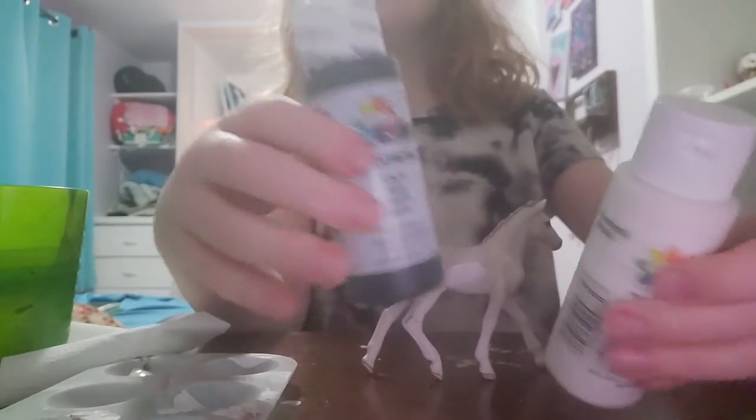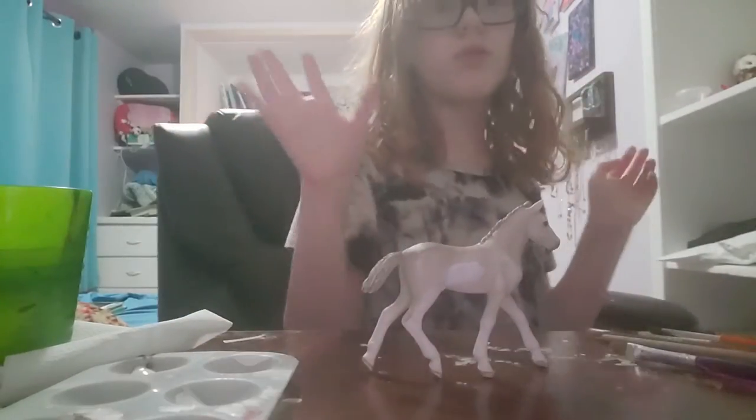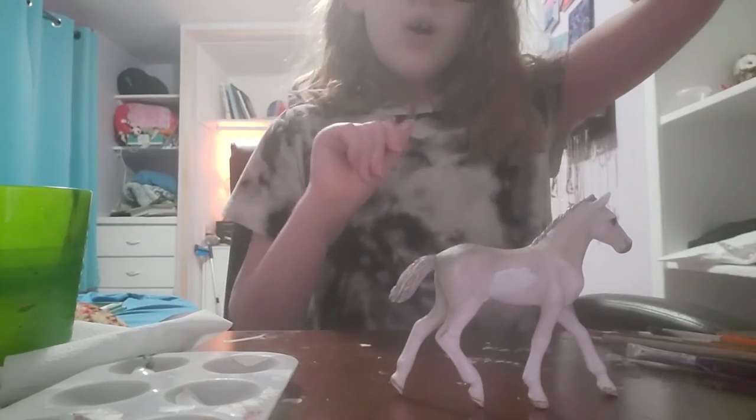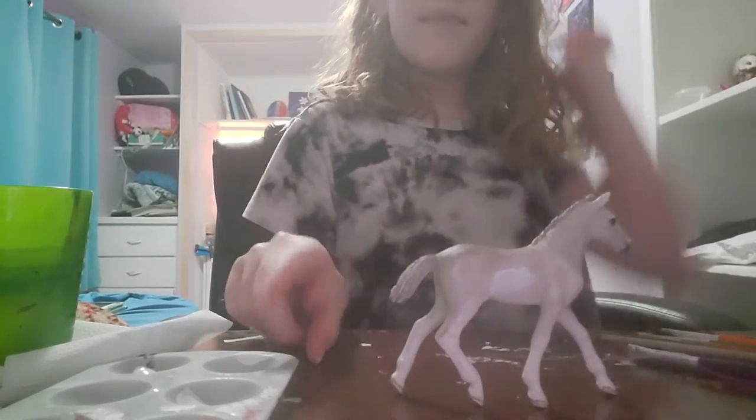I just wanted to say that the reason there's a white paint splotch on him is because I ran out of my normal paint, so I had to test some new paints on him that I just got from a local store. It does work on him and it dries super quick, so let's get into it.